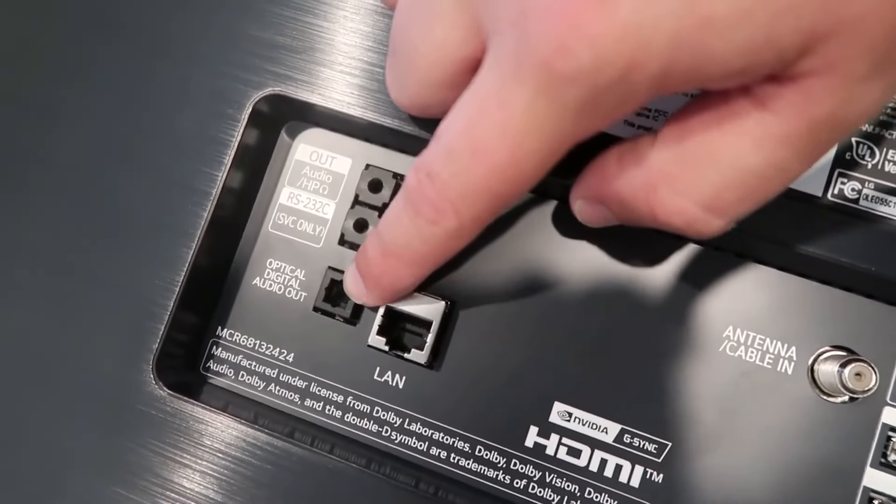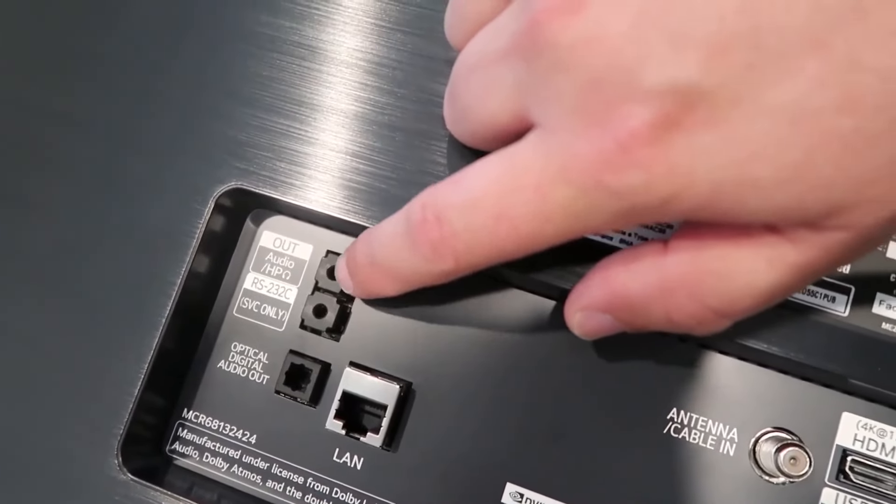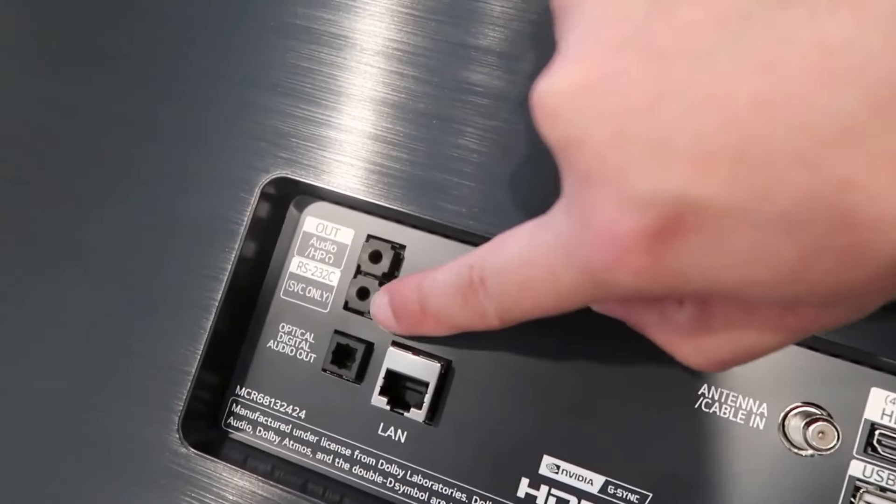There's a digital optical out and then right here is an audio jack to hook up — it looks like it shows a picture of headphones. Here's a SVC only port. Over here on this side is the power cable that is attached.